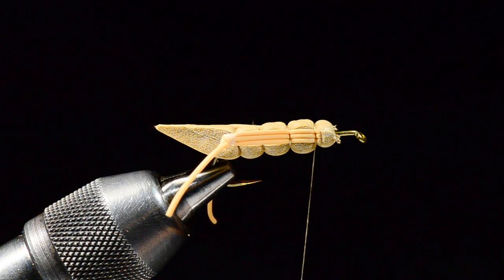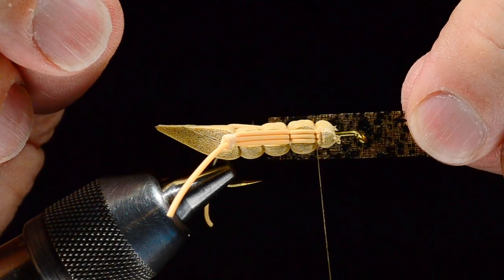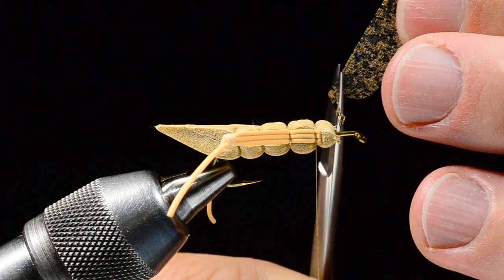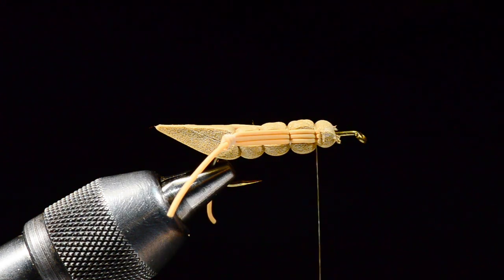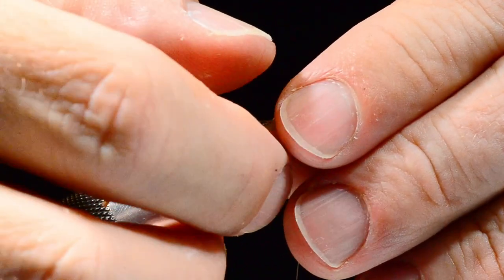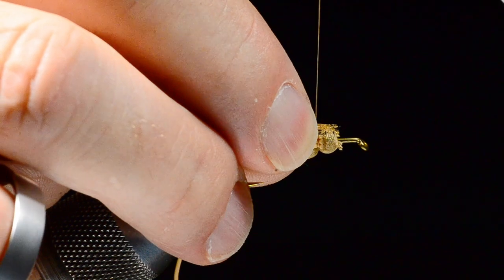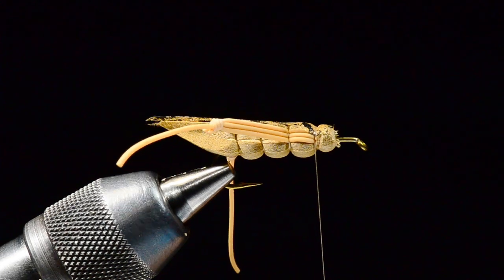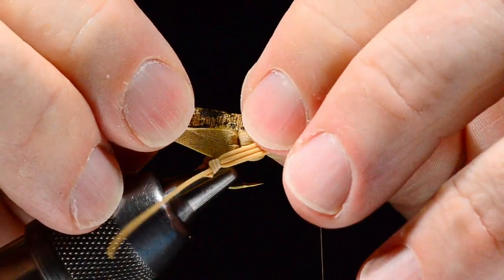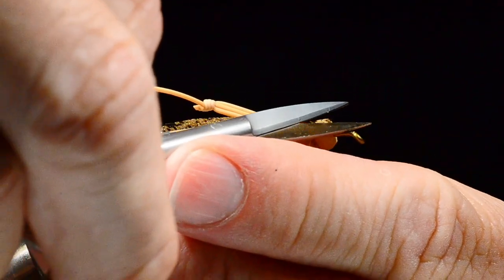The underwing on this fly is made out of a sheet of mottled web wing — this is mottled tan — and I've got a strip cut about as wide as the gap of the hook. I just close the scissors as I rotate the piece to get a rounded end. I measure it just past the end of the body — not any longer than that — and I want to sort of buckle it around the hook. I take a loose turn over it and pinch it down so that wing buckles over the top of the fly. This is a much tougher material than turkey quill or any type of feather — you can even crease and fold it so it buckles over the top a little better.